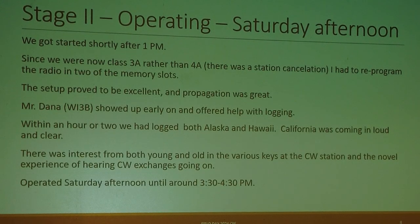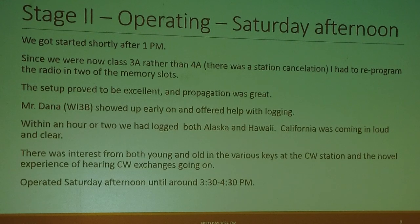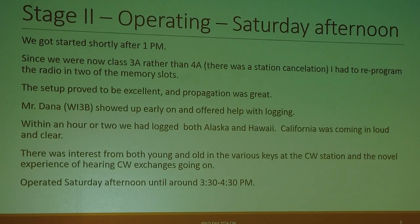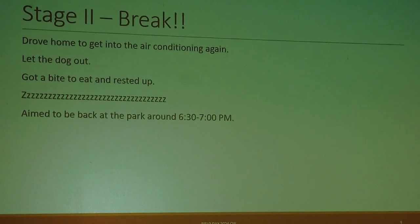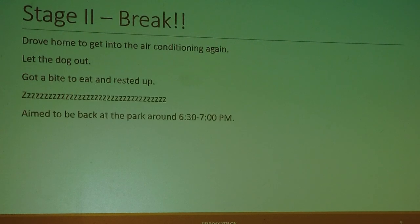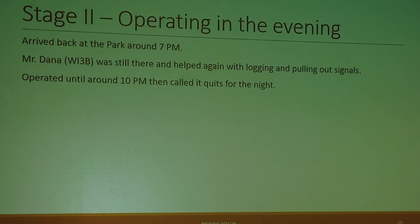There was interest from both young and old in the various keys at the CW station, and the novel experience of hearing CW exchanges was probably unique for this generation. We operated Saturday afternoon until around 3:30–4:30 p.m., then took another break — that was really the secret to operating in that heat. Drove home to get into the air conditioning, let the dog out, ate, rested, and aimed to be back at the park around 6:30 to 7 p.m.